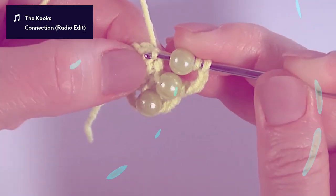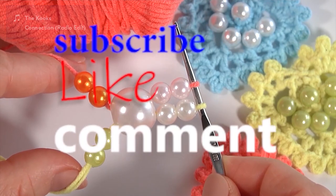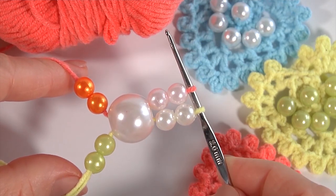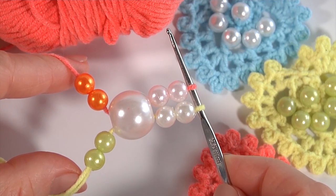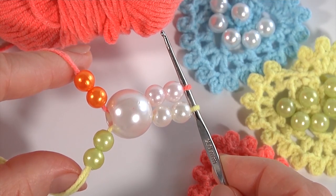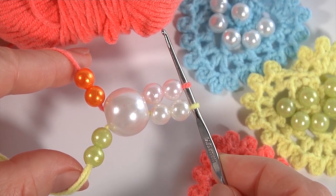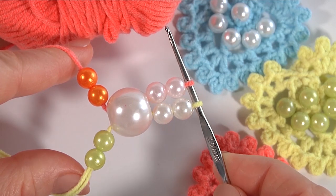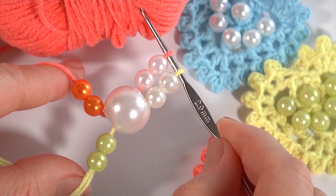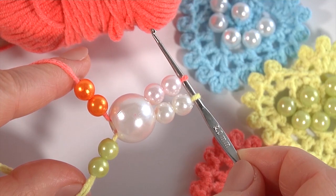Hi everybody, and today I will show you how to crochet an amazing project with beads. For this project you can use any kinds of beads — it depends on whatever you want. This is my own project, I created it recently. For this project I am using a 2mm crochet hook and a ball of yarn. All additional information about the tools can be found in the description below the video.